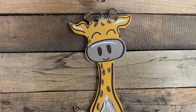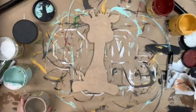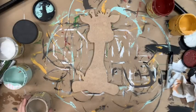Hey guys, it's Raul at Buildacross and today I'm going to show you how I paint this giraffe cutout and I will be using all Dixie Belle chalk paint colors.